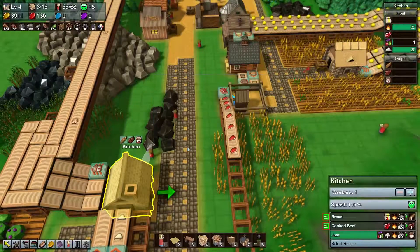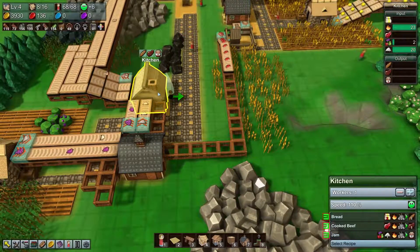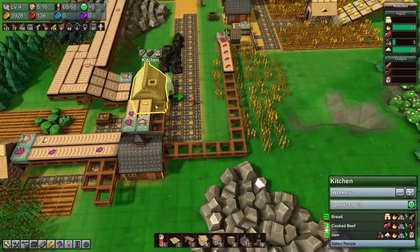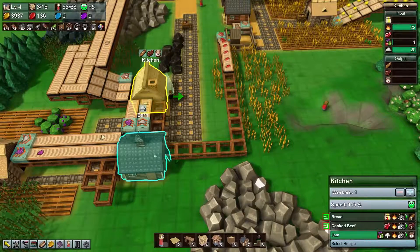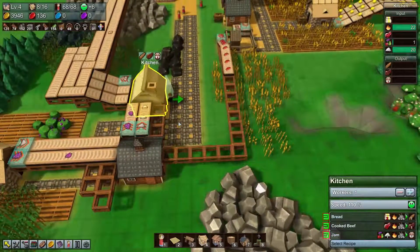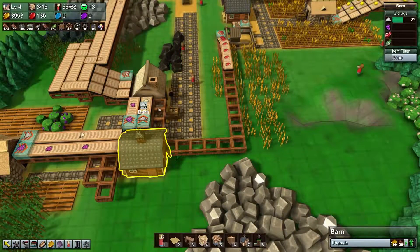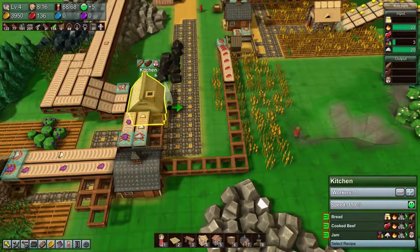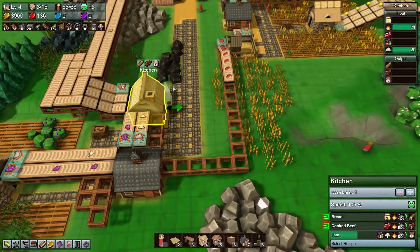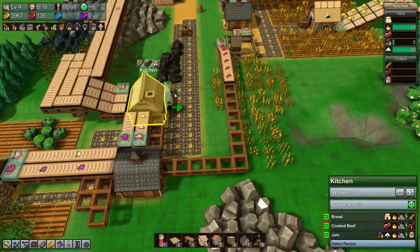At some point I'll take the cooked beef from here, pull it out, and put it somewhere else — probably store the beef in here and have another kitchen over here that takes the cooked beef, so it doesn't try to produce its own ingredients.